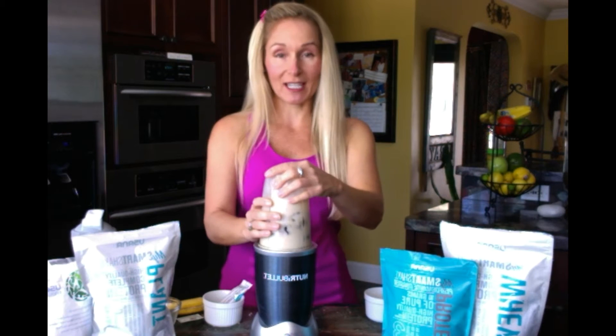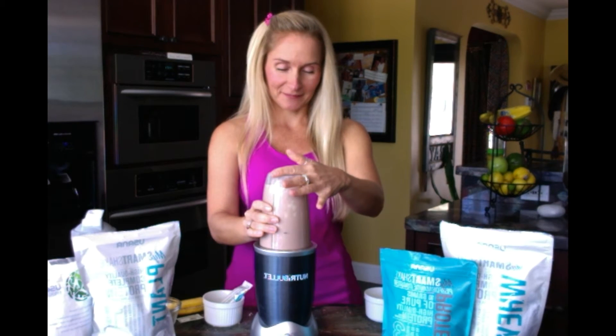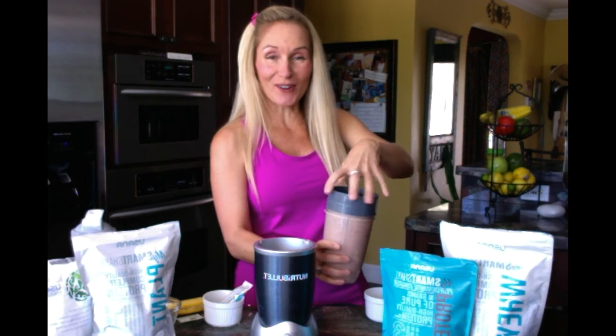I'll go ahead and blend this one. This one's going to be my breakfast shake. And that's it — this is so delicious. Chocolate covered cherry, peanut butter, banana. It doesn't get better than that.